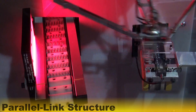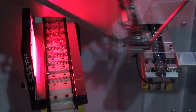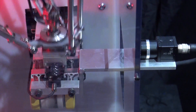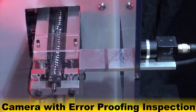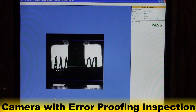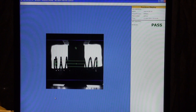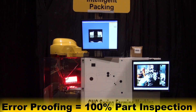The robot's parallel link structure provides higher speeds and accuracy compared to traditional handling robots. While the springs are being picked up, the robot uses a camera equipped with FANUC IR Vision error proofing to inspect each spring's length on the fly before placing it on the cleat conveyor. A monitor displays what this camera is seeing. IR Vision error proofing results in complete inspection of the part.